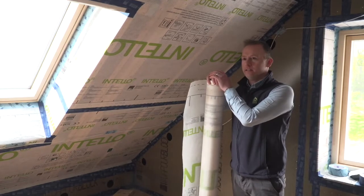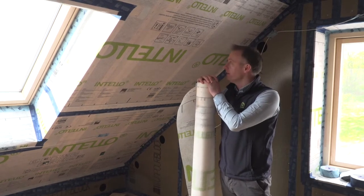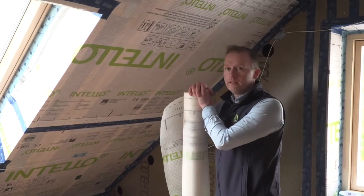For air tightness in this building, we are using the ProClima IntelliPlus Intelligent Air Tightness and Vapour Control layer. IntelliPlus prevents warm air escaping and also prevents warm vapour from penetrating into the construction and condensing.